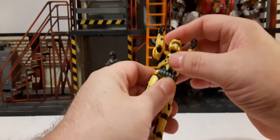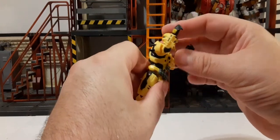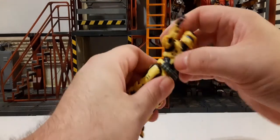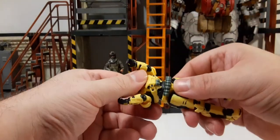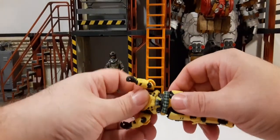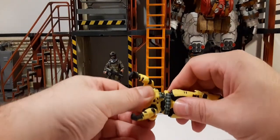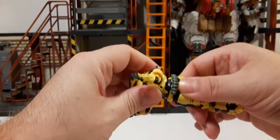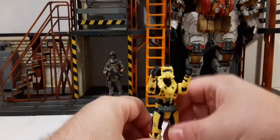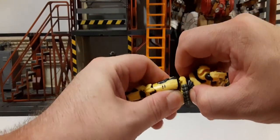There is articulation in the lower chest area — we can get it side to side, a little bit of a crunch, and a little back and forth. As for a waist swivel, this won't turn 360 easily because the lower armor catches on the sides — though if you force it at the right angle there is some rotation there.